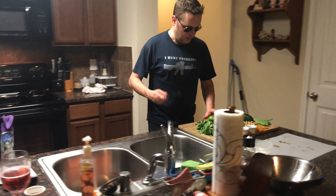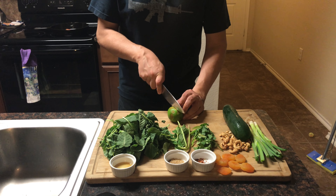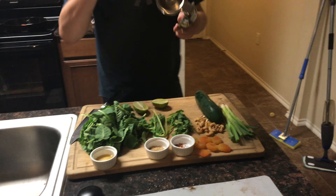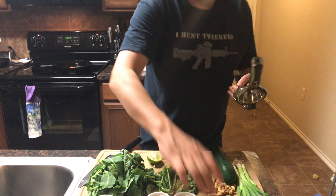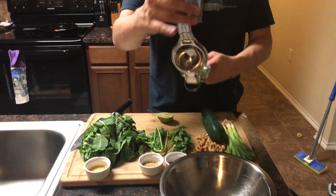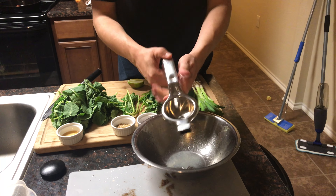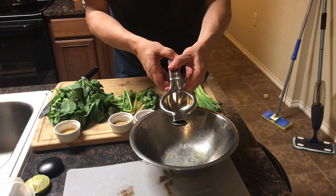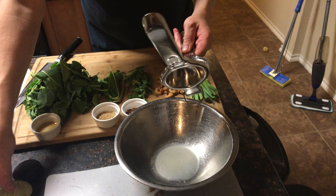Over here we've got to cut some stuff up. Let's make a bit of a dressing. I've got a lime here, so I'm just going to cut the lime in half. I have a little lime juicing thing — actually this is an anything juicing thing. Put that in there and squeeze. All right, that's one — we're going to do a full lime on this.